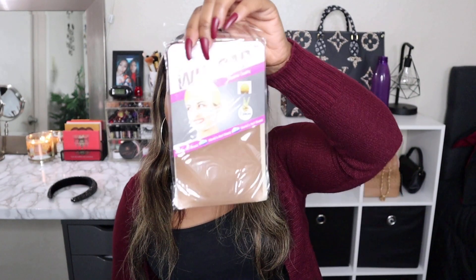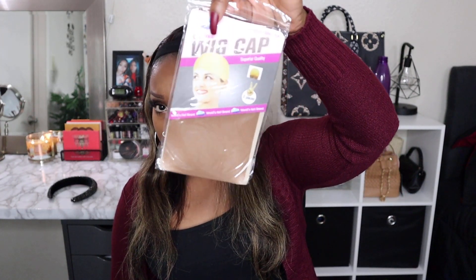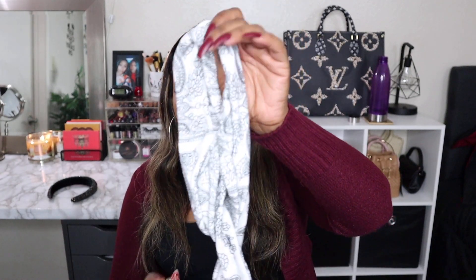They sent so many different goodies — they sent this headband, a wig cap which will come in clutch. I love that color, it's a nice rich brown. And then they sent me some more headbands which I don't have any like this. I don't think — this is like a turquoise blue, a beautiful white one which I'm gonna get dirty, and a red one. Cool!